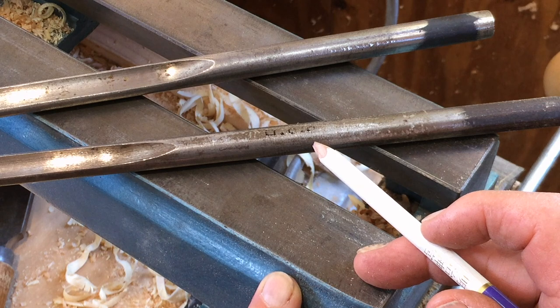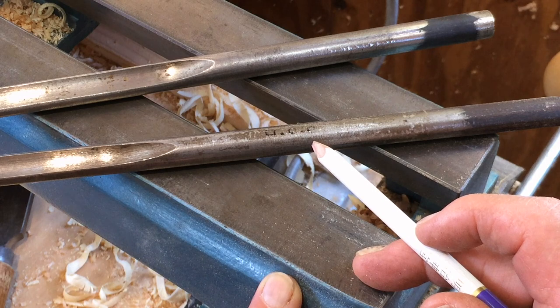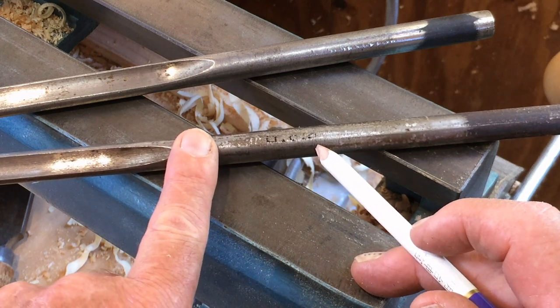who bought these when he was a novice and didn't realise that the large HSS — which you can barely see now — supposedly stands for high-speed steel, but these tools do not hold an edge for more than a few seconds. So if you see tools with a big HSS on, they're well worth avoiding.